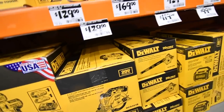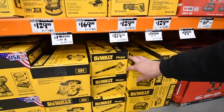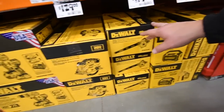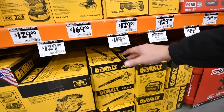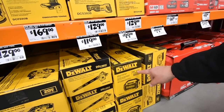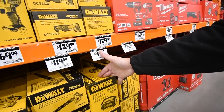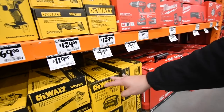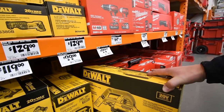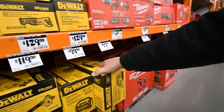$129 for the six-and-a-half inch circular saw 20-volt. $120 for the Ryobi blower, tool only. $120 for the DeWalt blower. $100 for a DeWalt radio that looks like a Bluetooth speaker. $100 for the vacuum, half-gallon, tool only.